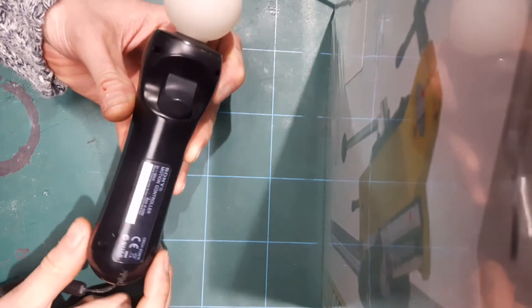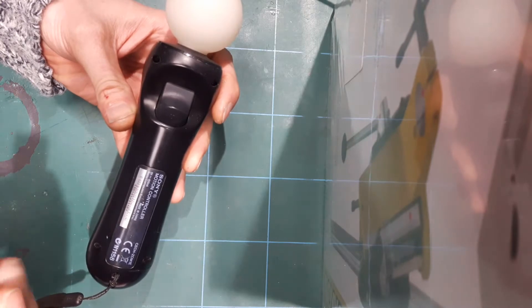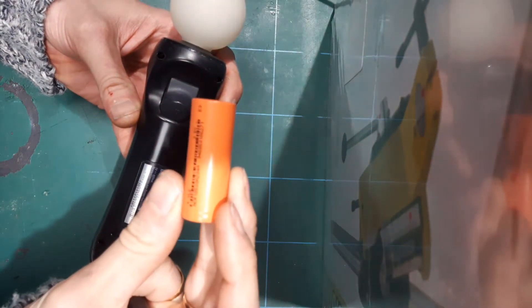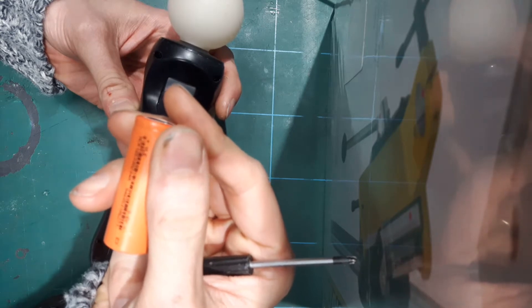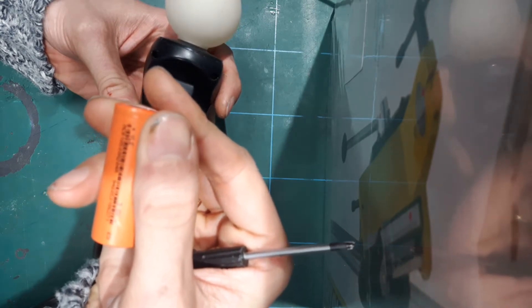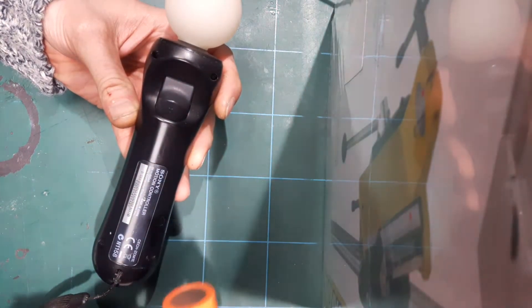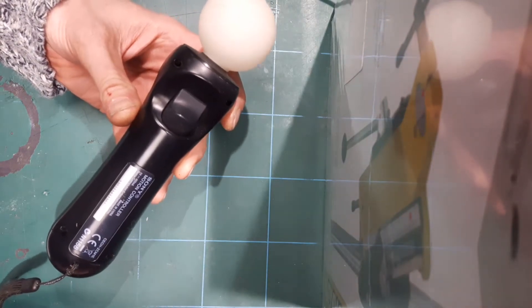We're swapping into the Move controller for something more potent — these batteries, which are around 2040 milliamps. That's about another 700 milliamps on top of the original battery, so it gives you about a third longer battery life.